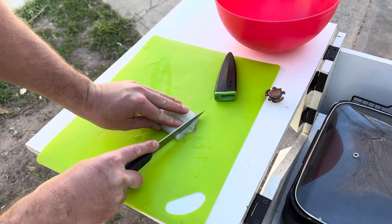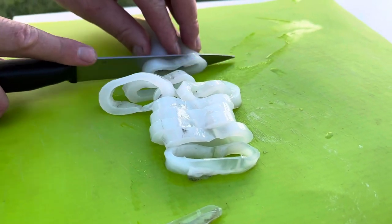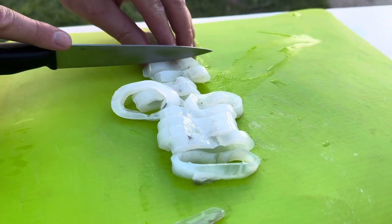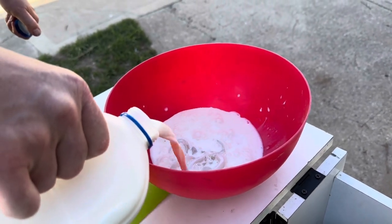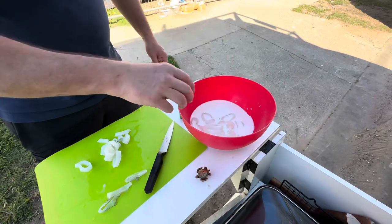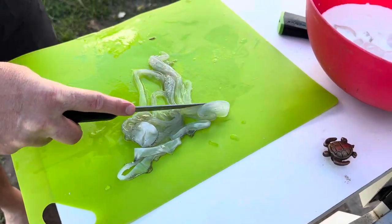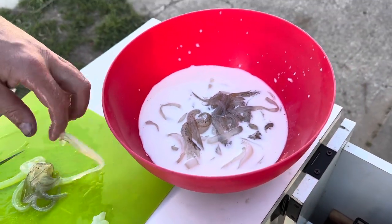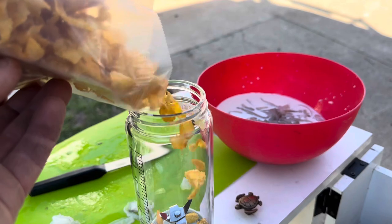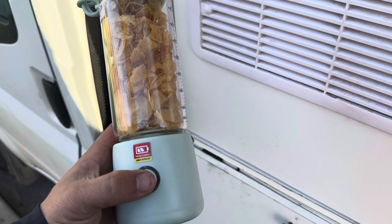Next up, just chop the squid into little rings, soak them in some milk. My favourite part — the tentacles — just chop them up in little pieces. Alright, let it soak in the milk for an hour just to help it get more tender. Next up, instead of using flour, just crush up some of these bad boys. Fill up the blender and just blitz up the cornflakes.